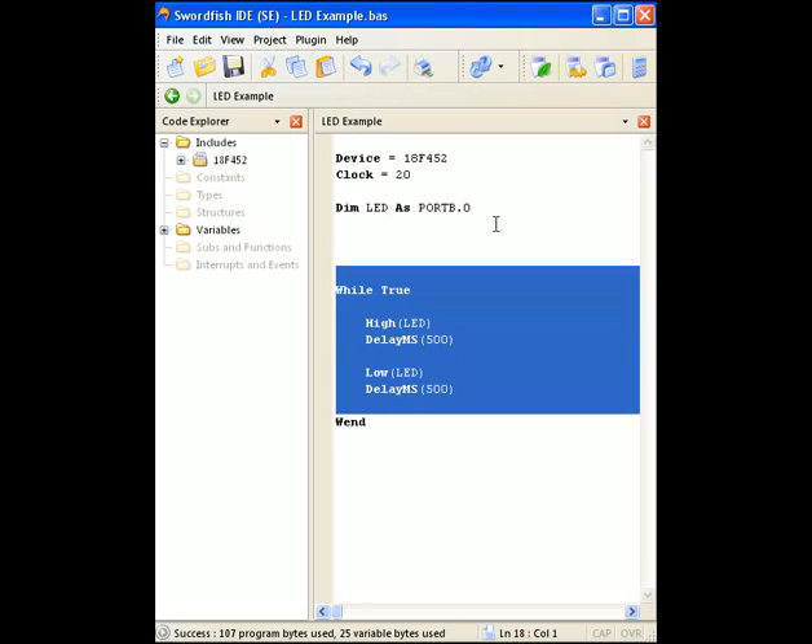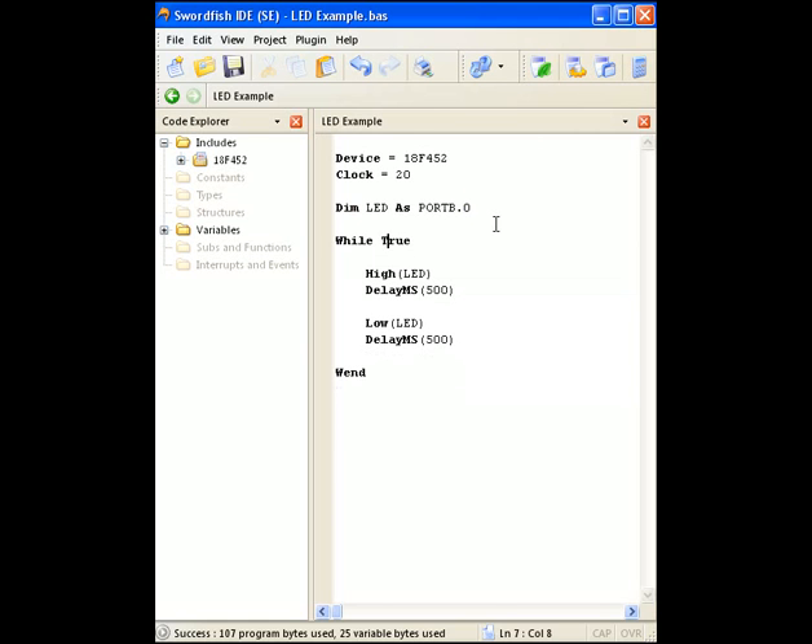From here I can start writing my program. I've used a while condition — while true, this is an infinite loop. It's like writing while one equals one; it'll never actually leave this loop and just keep cycling. The moment it gets to the wend it'll come back up. The next line of code is high LED. The bonus of using BASIC is that it allows you to use mnemonics that do what they sound like — high LED will make that pin an output and set it high. Then it delays for 500 milliseconds, makes the LED pin low, then delays for another 500 milliseconds. So this whole loop will take one second to complete and just keep looping infinitely.